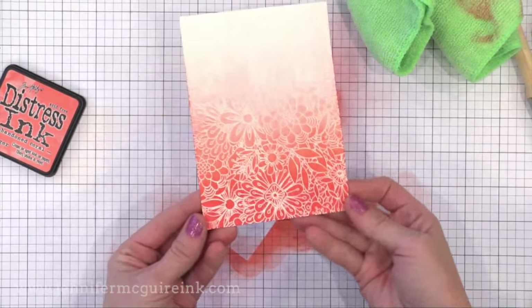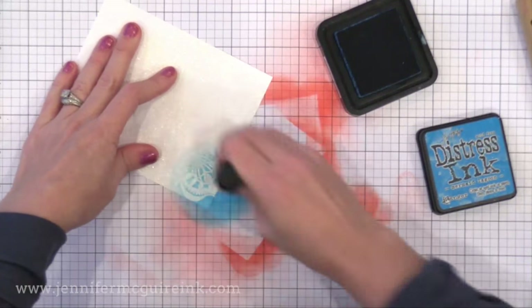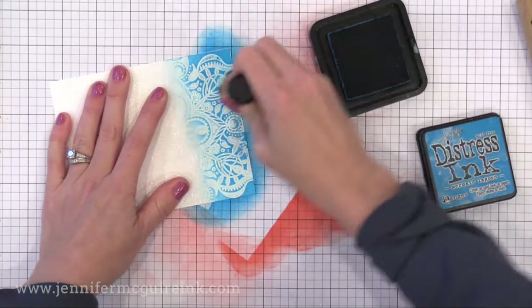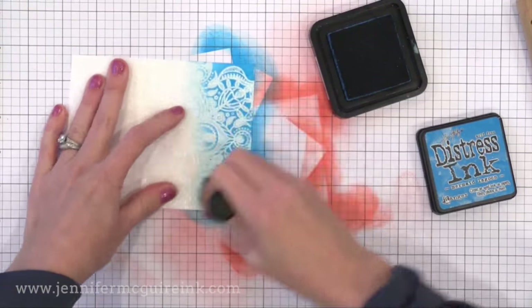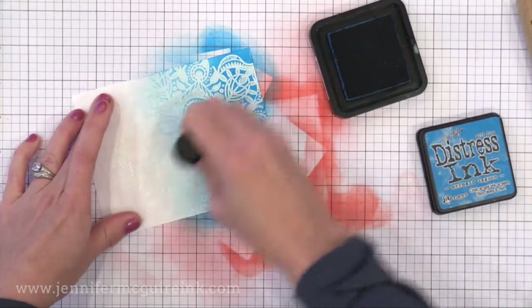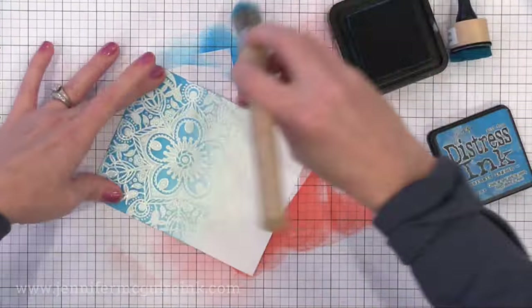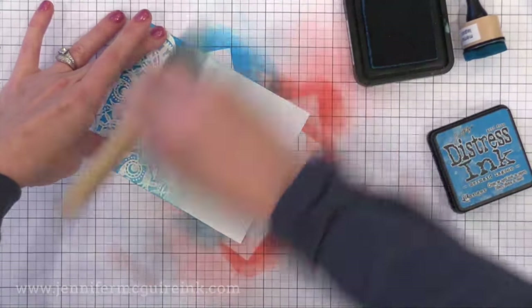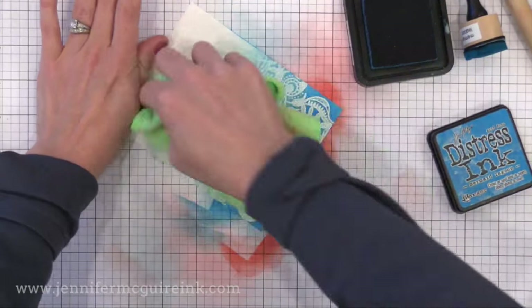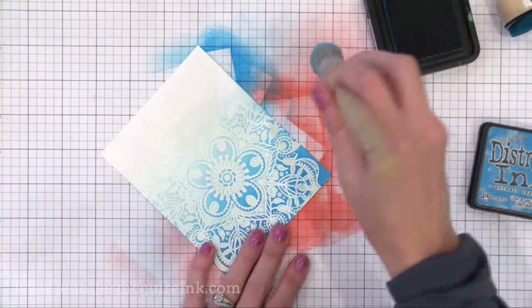I stop every once in a while and wipe with a dry cloth so any ink on the white embossing powder comes off. That white embossed image resists the color on top and gives you a really cool look. Here's another example — this time I'm adding some Mermaid Lagoon Distress Ink onto the bottom very heavily with the ink blending tool and then softening as I move up. Then I wipe it off, come in with my stencil brush, and look how fast that color blends up into the white. Always wipe with the dry cloth to let your white heat embossed image pop — that's the embossed resist technique.